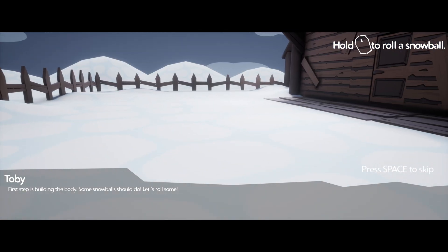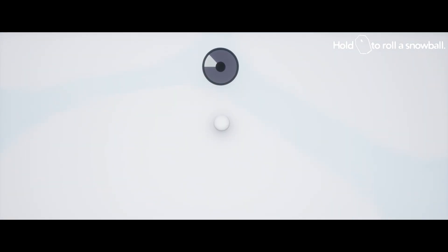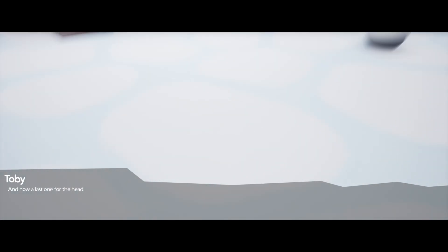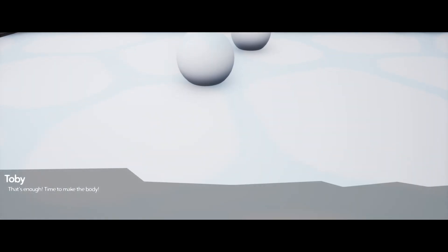First step is building the body - some snowballs should do, let's roll some. Sounds easy. Hold right click to roll a snowball. I myself have never actually built a snowman, so this will be a first for me. Let's add one more. And here is another one. And now a last one for the head. Yes, that makes sense. And that's enough - time to make the body.